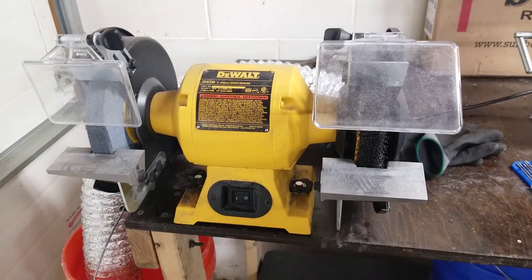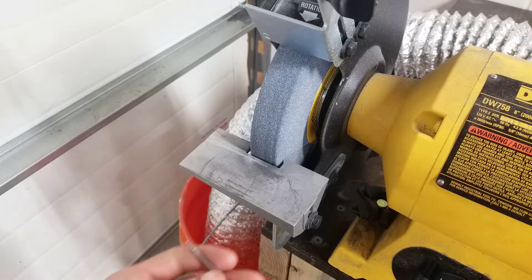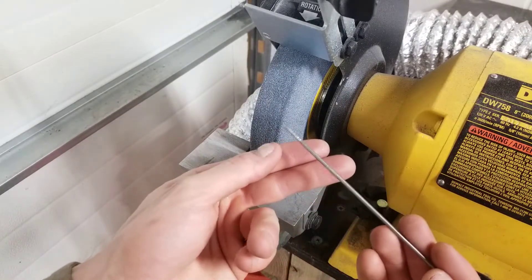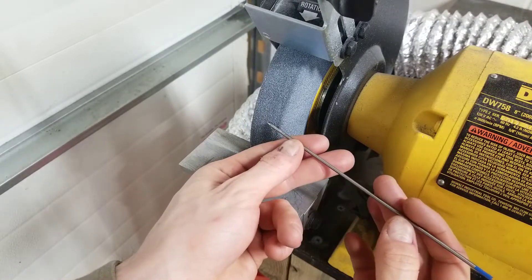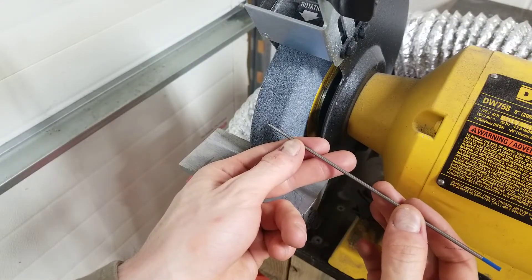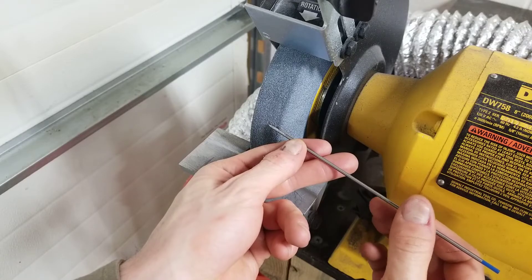For this tutorial all you need is a bench grinder. First step is to turn on your bench grinder and with it running support the electrode with your left hand. With your right hand you're just going to start spinning the electrode like this and it will slowly sharpen it.